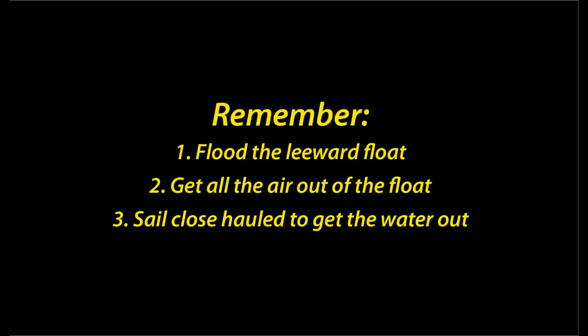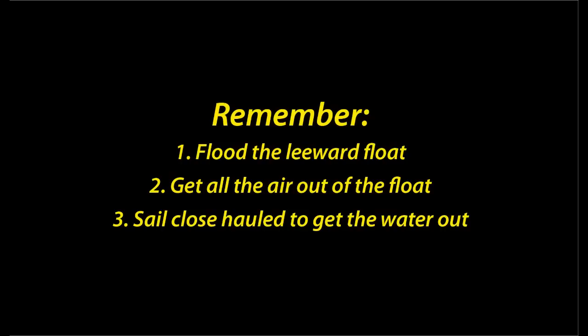All you've got to do from this point is lean back — really easy. So to sum up: make sure you always flood the leeward float so the mast is pointing into the wind when you right it; get all the air out of the float by sitting on the front once it's submerged; and finally sail on a close-hauled course to get the water out once you've got it up. For more videos and information about the Weta, check out wetamarine.com.